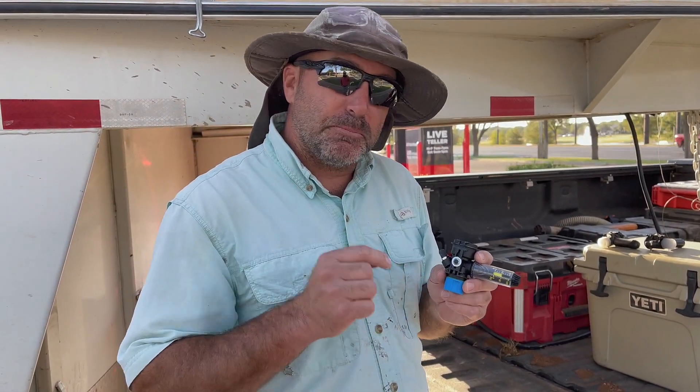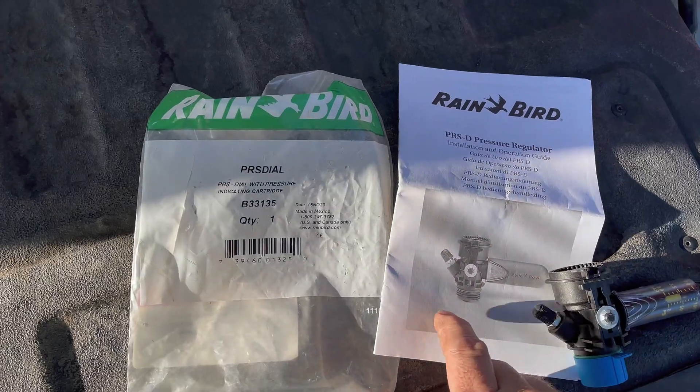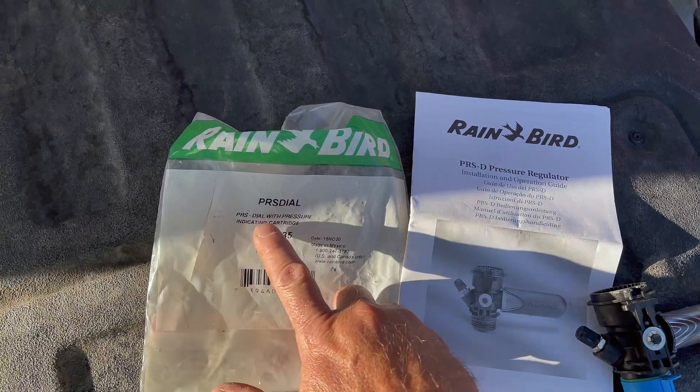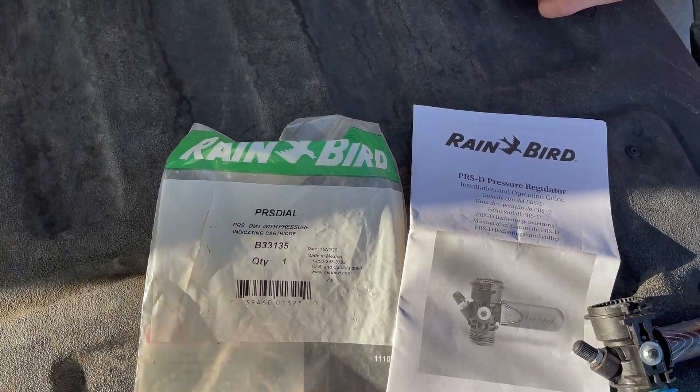Today we're talking about pressure regulation and we're using Rain Bird's PRS dial pressure regulator. We've got this Rain Bird — it's the PRS dial with pressure indicator cartridge.